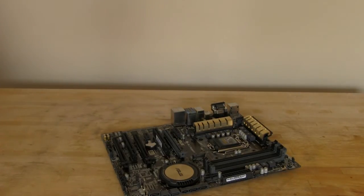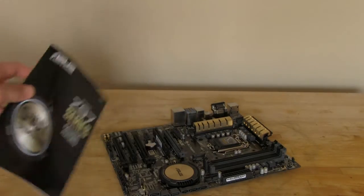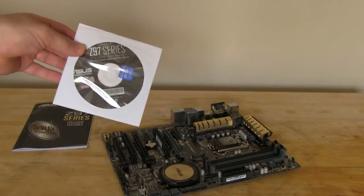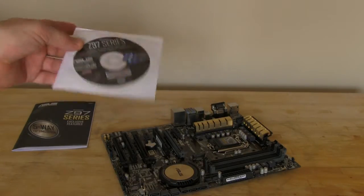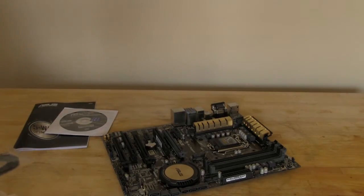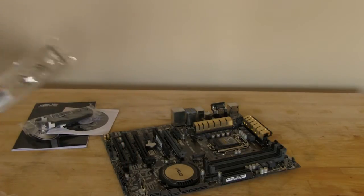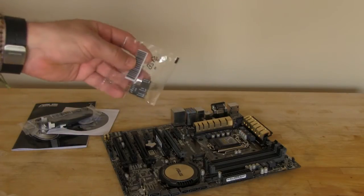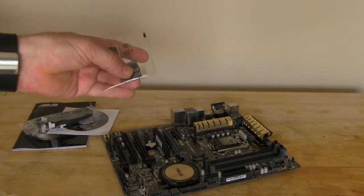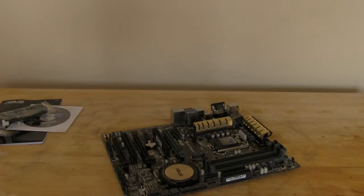Let's take a look at what you get inside. Of course you get a manual, and another smaller manual that explains all of the exclusive features. You have a DVD with all of the drivers and utilities, an SLI bridge, your SATA cables — some of the nicer ones that ASUS has been putting in there for a while — your IO shield, and the blocks that ASUS uses to make it easier to plug everything in. They've had those for a while.